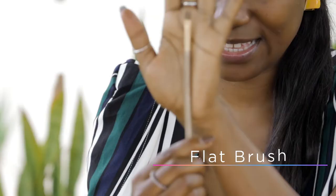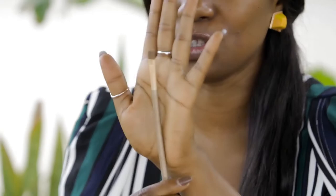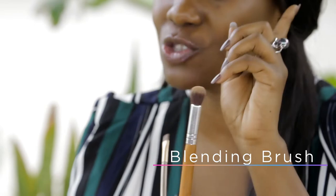First things first guys, you need products to have the perfect eyebrow. Product number one, a flat brush, something like this. This is what you'll use for your concealer.